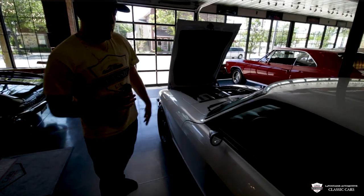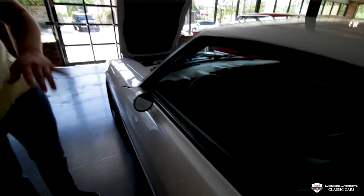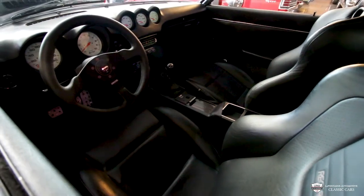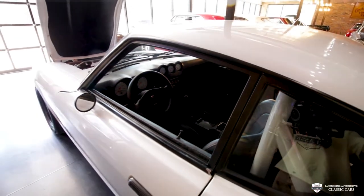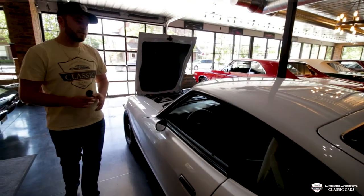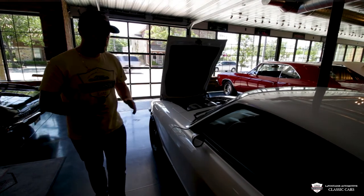Inside: Momo wheel, Recaro seats, auto meter gauges. Like I mentioned earlier, a T56 six-speed transmission with a nice billet handle and a lovely Hurst ball on top. These Recaro seats are very, very comfortable and fit this theme and build so well.